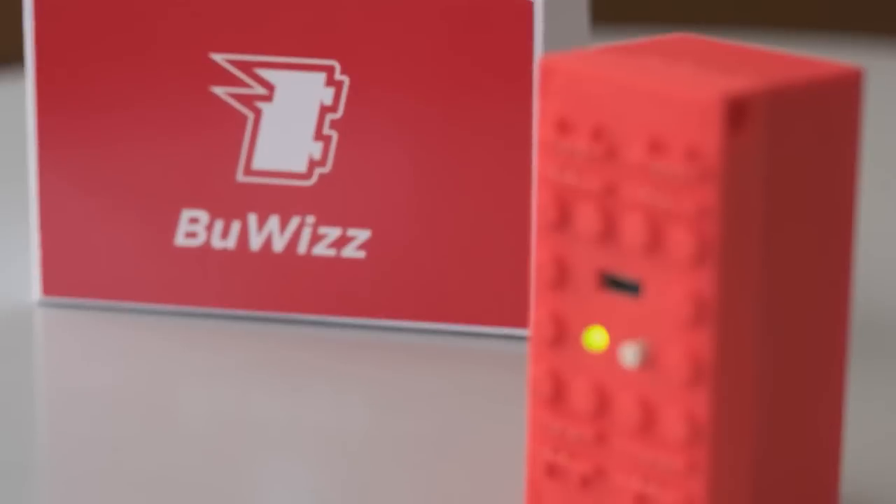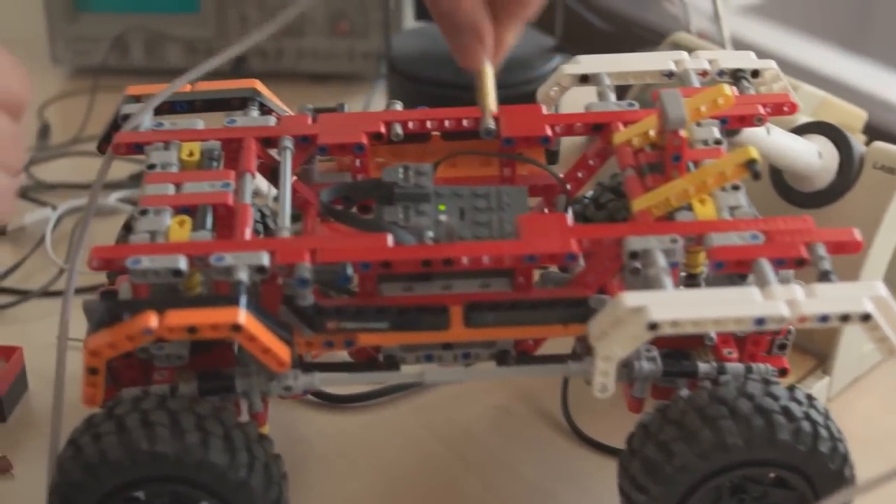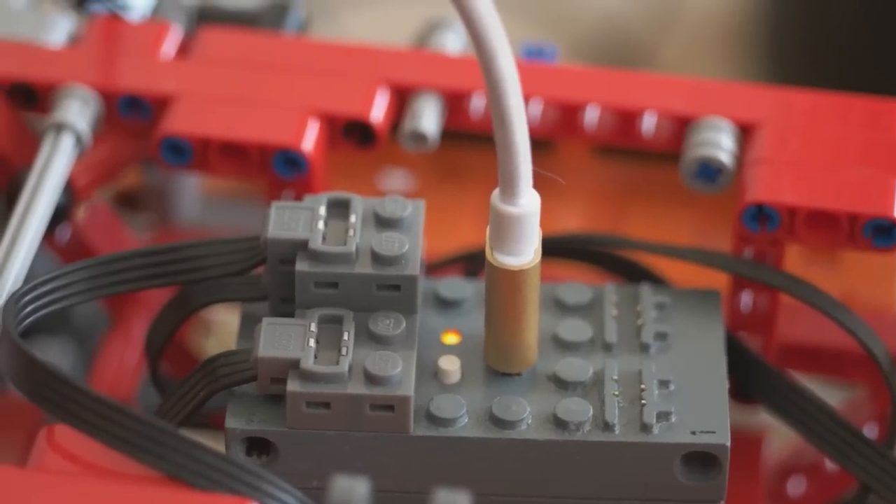Equipped with a high-performance battery, Buiz is simple, compact, and powerful. The app will alert you when the power is running low. Charge Buiz with any micro USB charger.